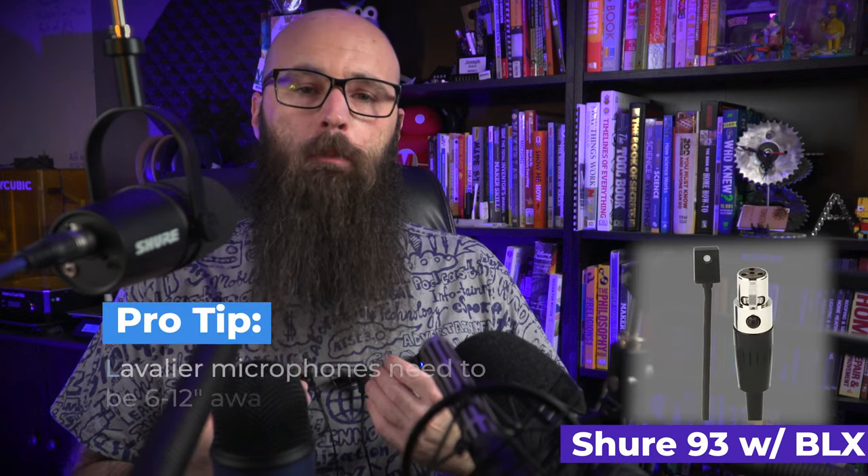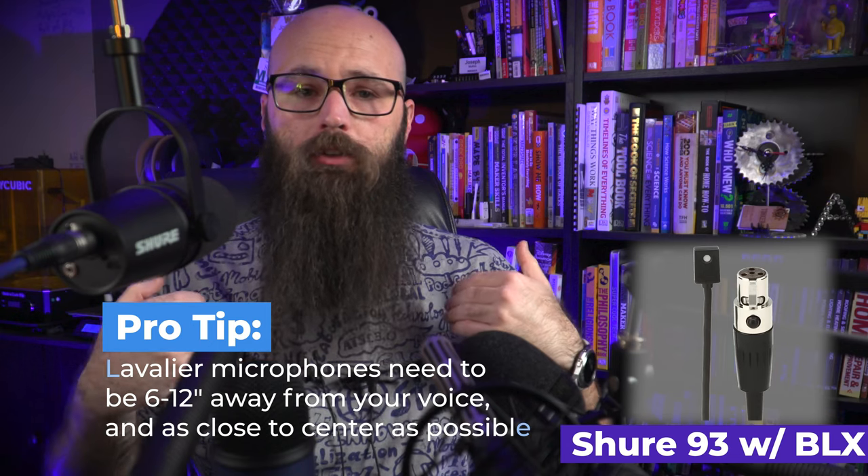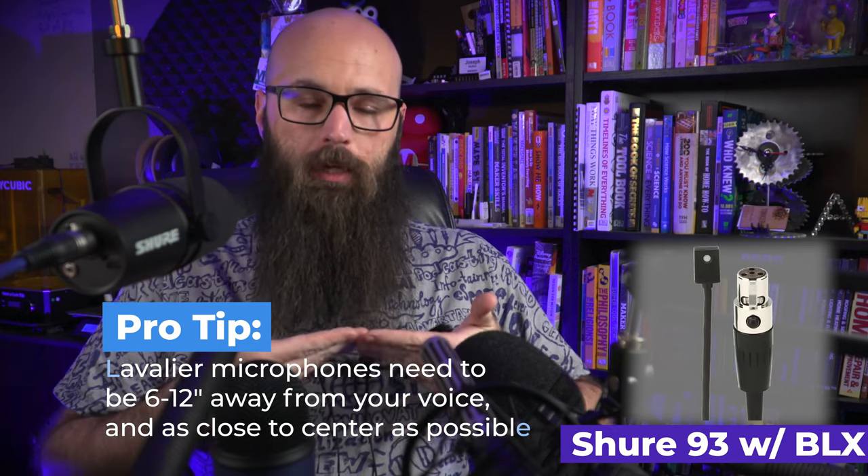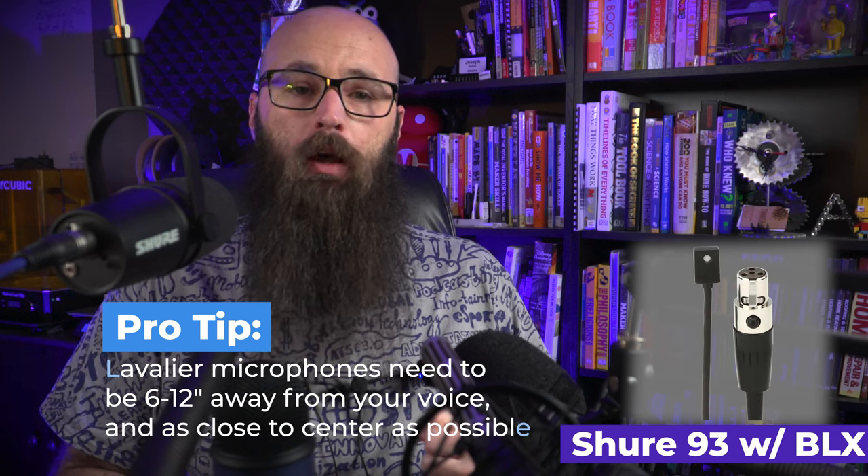Make sure your lavalier microphones are placed directly in front of you, not to the side — as close to your mouth as possible. Many people struggle with lavalier or lapel microphones on a t-shirt, wires in the shop, beards getting in the way. There are lots of options from Sennheiser, Shure, Sony, and even Rode.